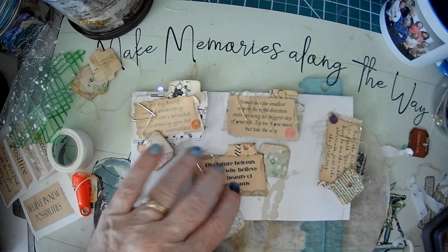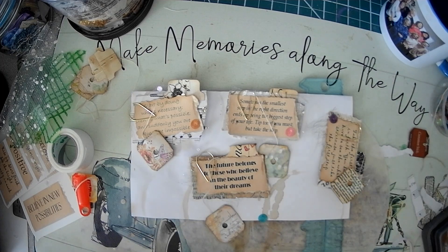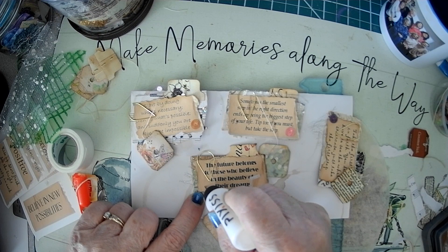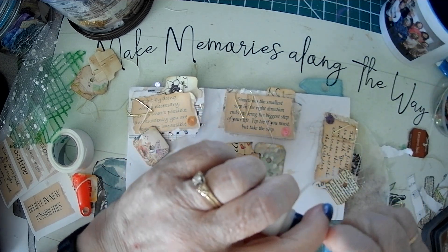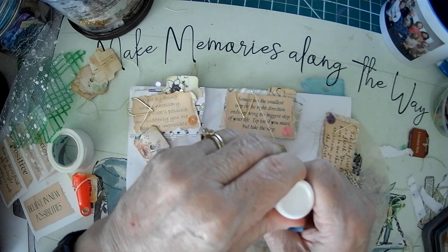Let's add one of these little... Let's put it over here. I'm just going to show you one more thing that I was messing around with.